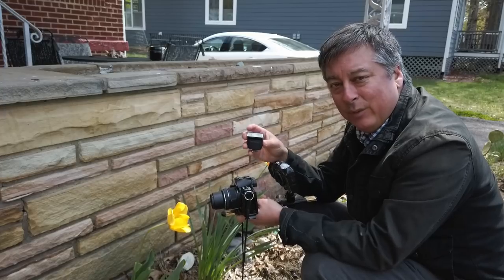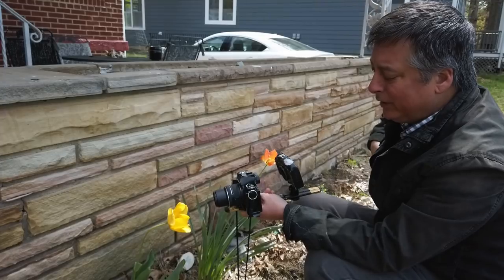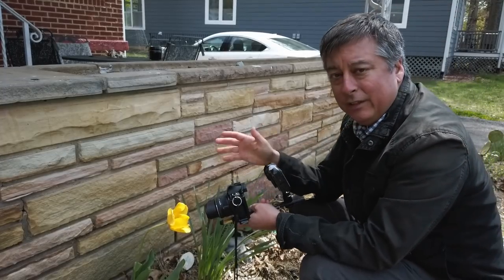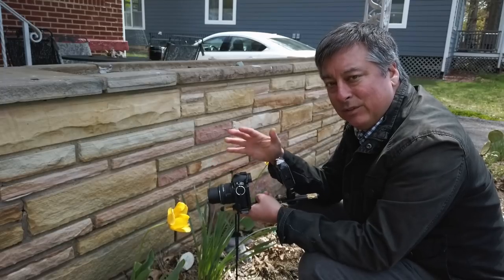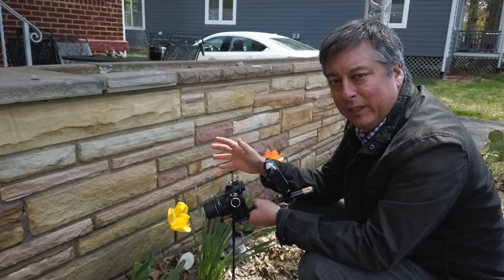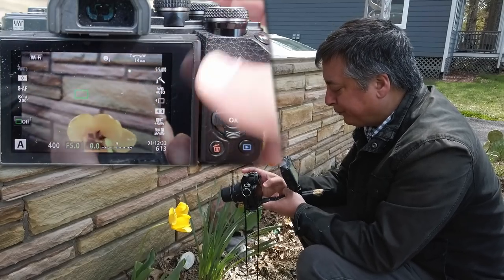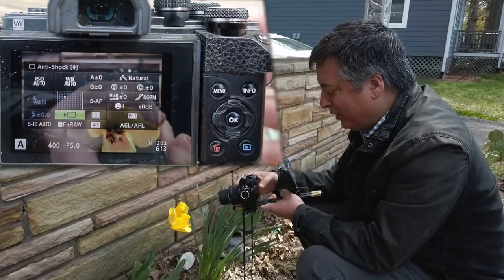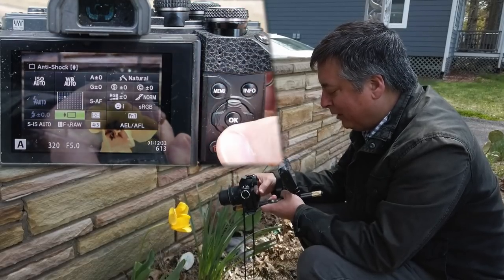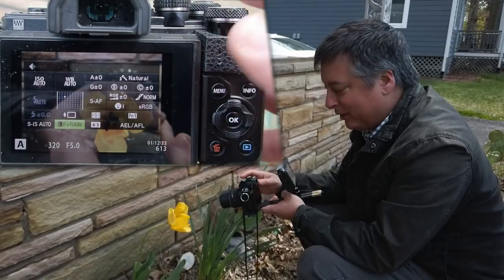It doesn't matter either way — all the settings we're going to do today are going to be pretty much exactly the same. I've already done a full factory reset, so let's see what the camera gives us straight out of camera. I'm in aperture priority, and the only changes I've made in the super control panel are shooting anti-shock mechanical shutter, large fine plus RAW.